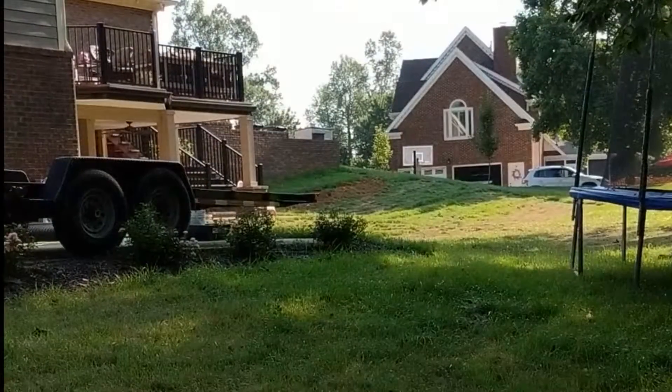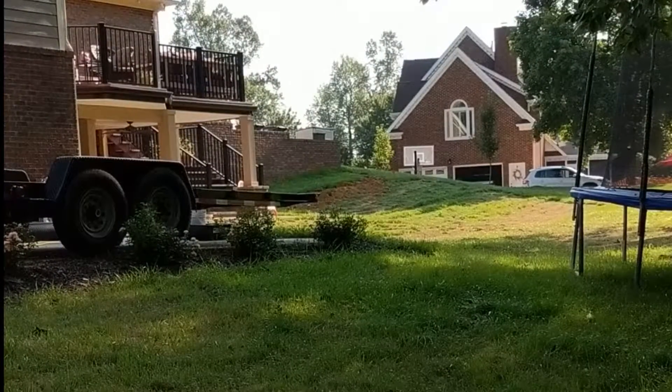Here we go, starting the pool project that we didn't expect to have to do ourselves. I'm going to dig out a flat spot and start building a pad to lay in a retaining wall to figure out the drainage. Then we'll move on to the next spot, but this is how life goes sometimes. Over there on the side of that hill, I expect that to look different by the end of the day.